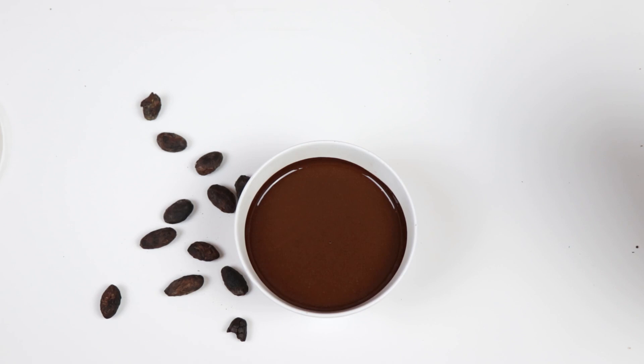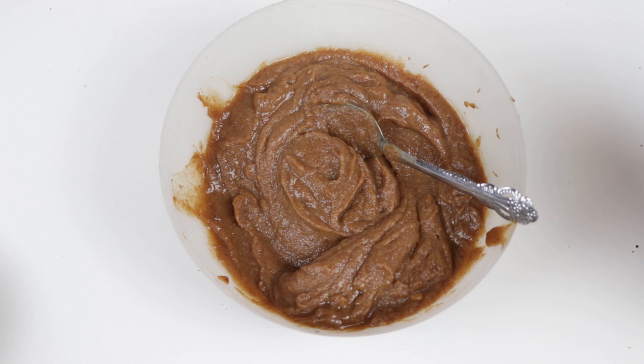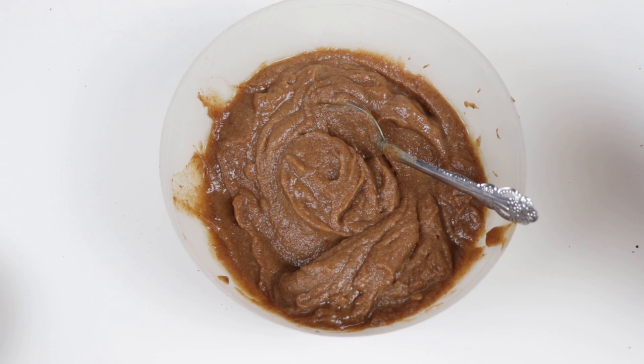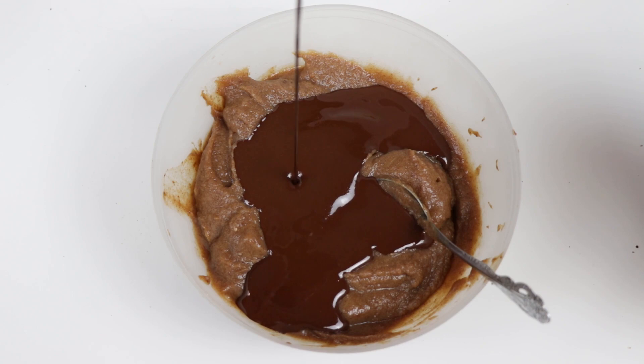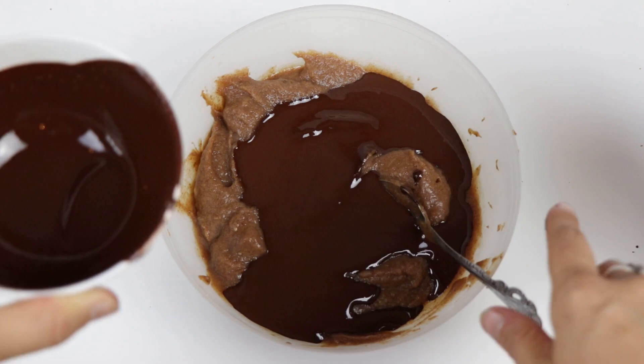When you add liquid it's gonna change the texture, and that's exactly what we're gonna make — this ganache which we can use for different recipes. You can use it for toppings, for peanut butter cups, for brownies. Now we want to make our ganache or fudgy icing. I have the date paste here — check out the recipe if you haven't already, made with coconut milk and dates. We're gonna mix the dark pure chocolate with the dates to make our icing, which can be used as a base for so many desserts.